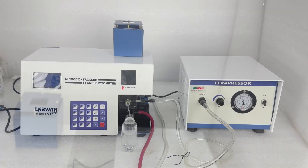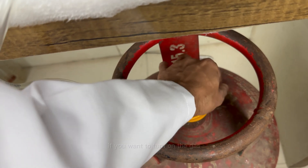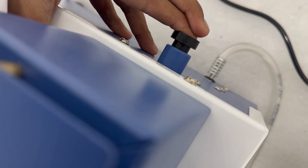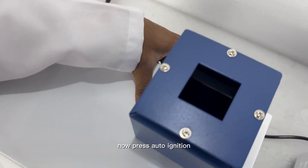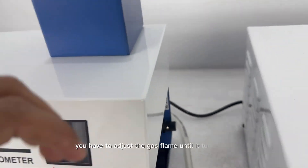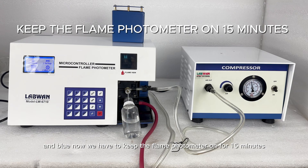Now turn on the device. To turn on the gas, use the auto-ignition by pressing it. Now turn on the gas, and you can adjust the gas with the help of this knob. Now press auto-ignition and you can see that our gas has started running in the flame photometer. You have to adjust the gas flame until it turns blue. Now we have to keep the flame photometer on for 15 minutes.